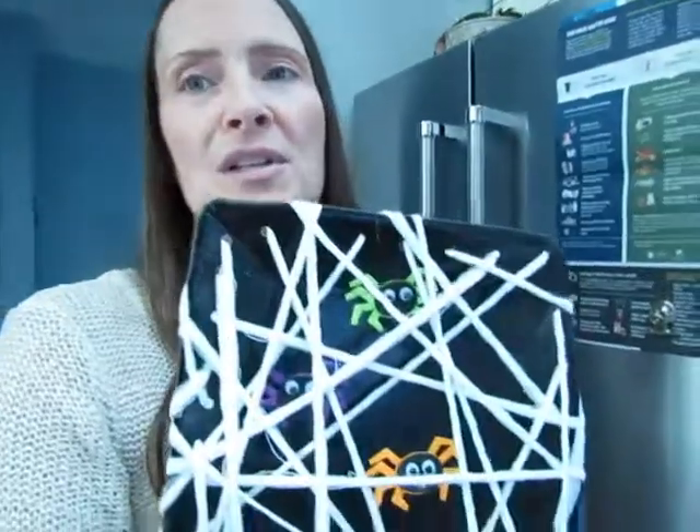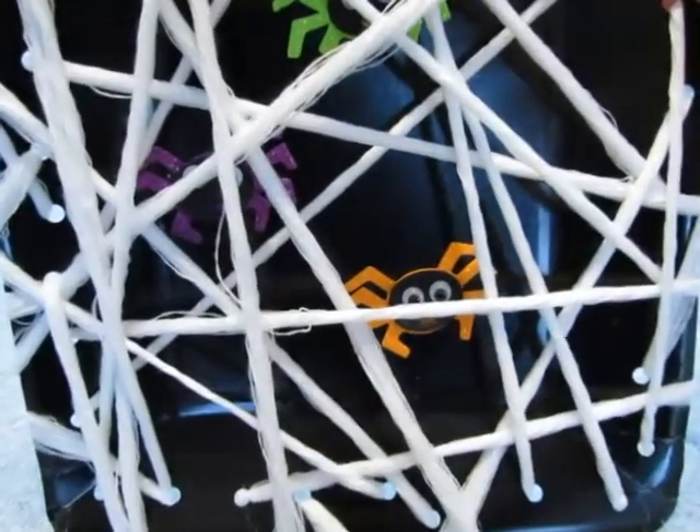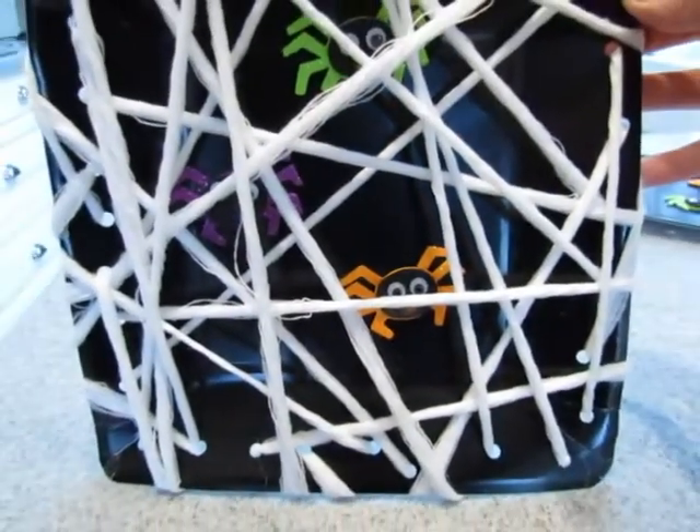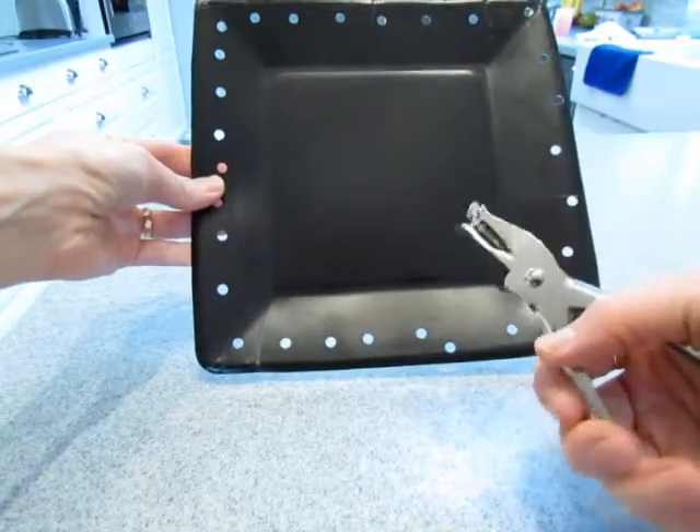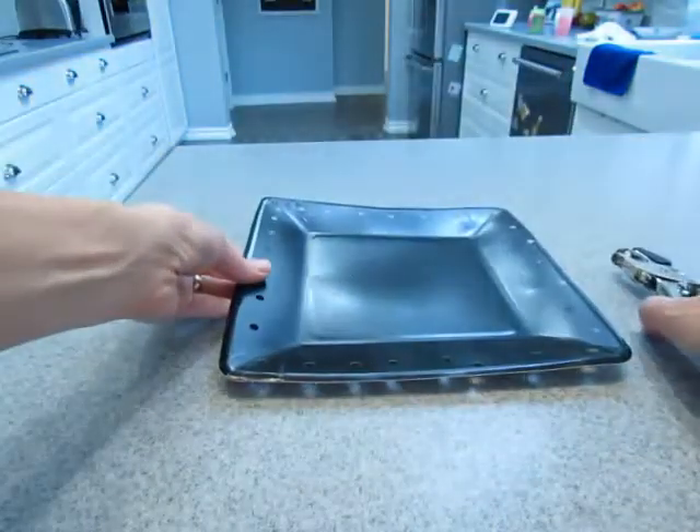We just wanted to make do with what we had. So that was what we made. And this really cool little paper plate spider web that we made is very very easy to do. You need paper plates and yarn — no matter what color you have. I just happened to have black plates and some white yarn. It's a great little lacing activity, and it's something that my daughter went back to a few times.